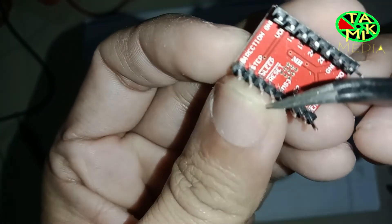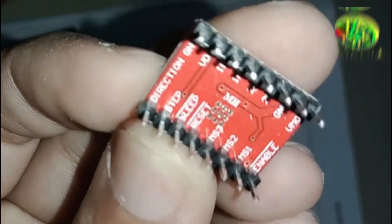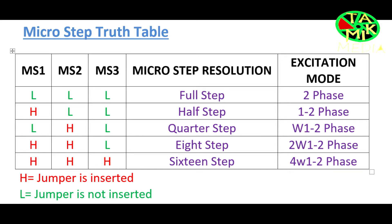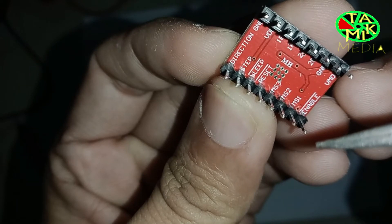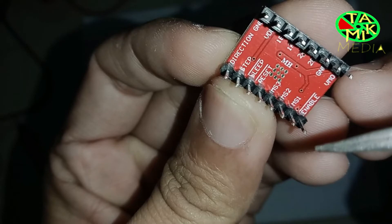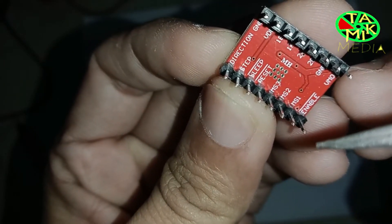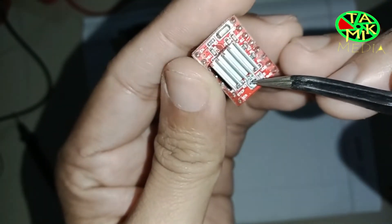The RST (reset) pin sets the translator to a predefined home state. MS3, MS2, and MS1 are used for selecting one of the five step resolutions — refer to the micro-step table. H means the jumper is inserted and L means the jumper is not inserted. These pins have internal pull-down resistors, so if you leave them disconnected the board will operate in full step mode. The EN (enable) pin has a bar above it, so a logic high will keep the output disabled. You can adjust the current through the potentiometer.